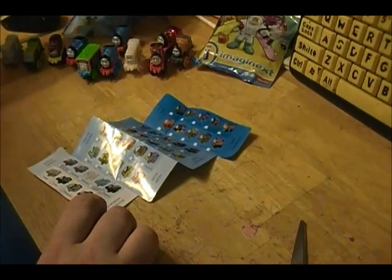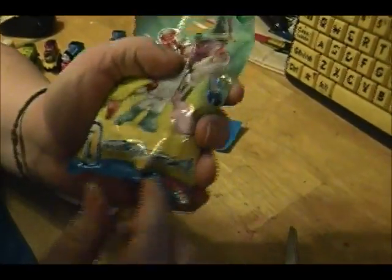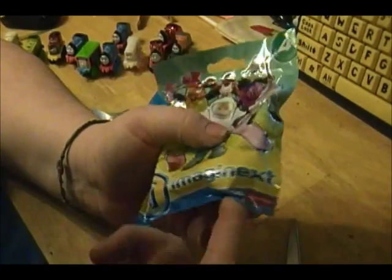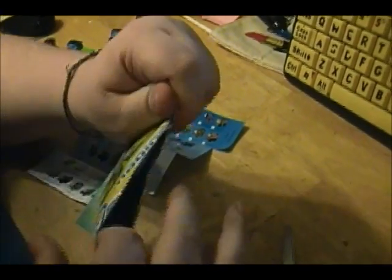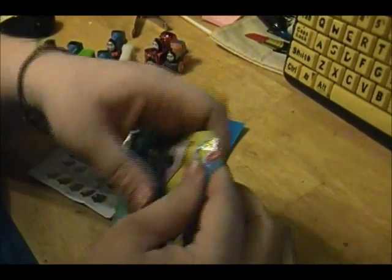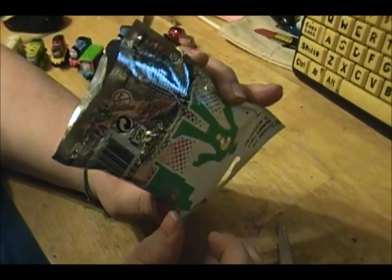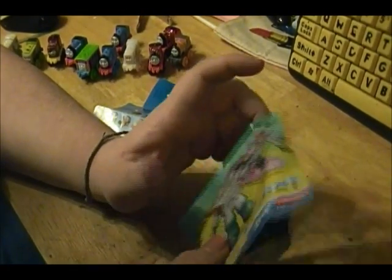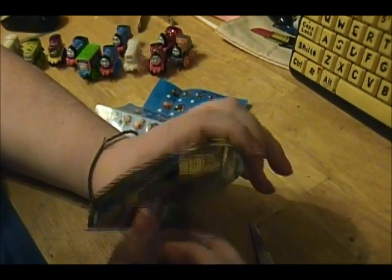Alright, let's throw this garbage away and let's open this Imaginext. So I found the Thomas the train engine one at Walmart for $1.47. You could also buy them in little small packs and stuff like that. And then I bought this Imaginext also at Walmart, but these were like almost $3.